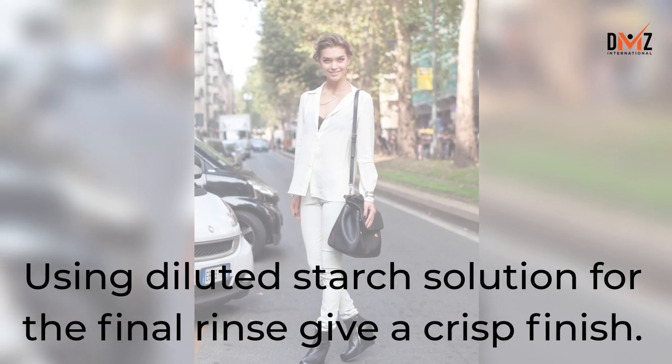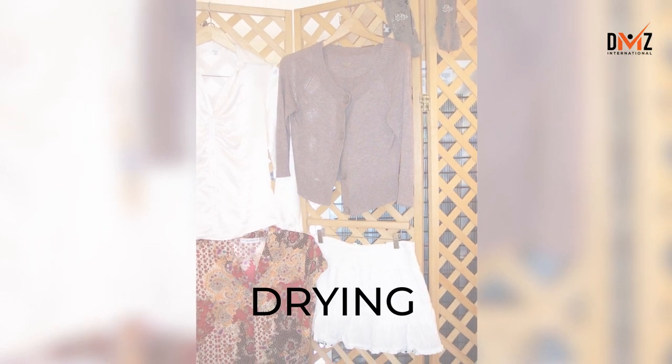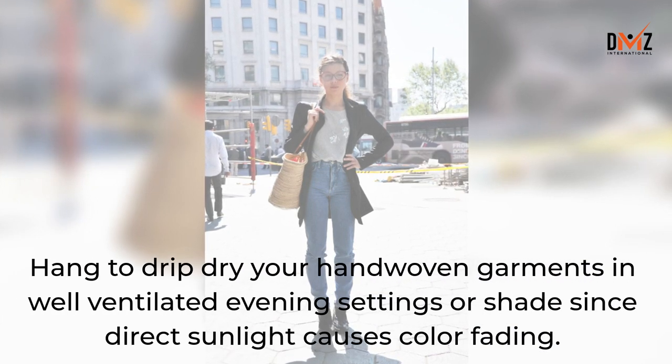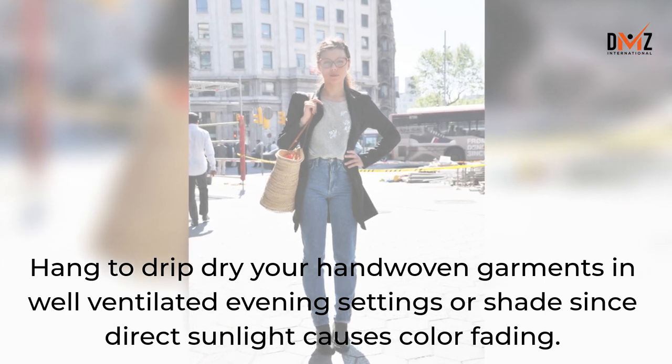Using a diluted starch solution for the final rinse gives a crisp finish. Hang to drip dry your hand-woven garments in well-ventilated shade, since direct sunlight causes color fading.